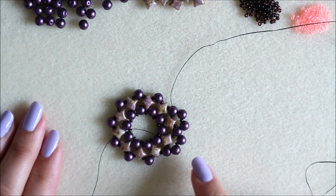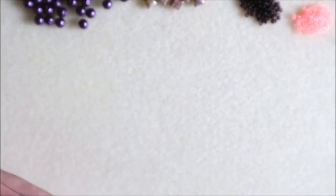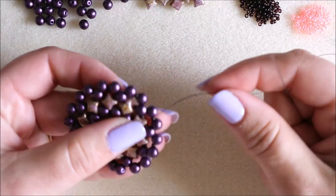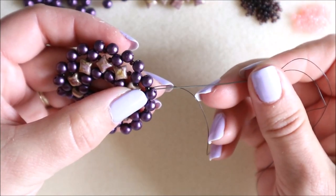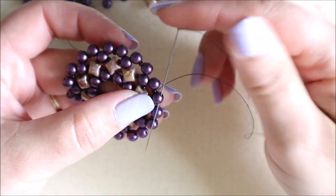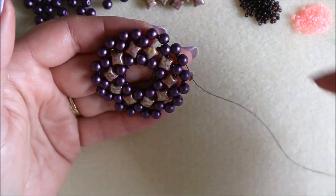I'll just show you where we are on this one. We've come all the way around and my thread is still in that bottom row. We're going to step up — my thread is exiting this bead at the bottom and we're going to come through the top of that one.